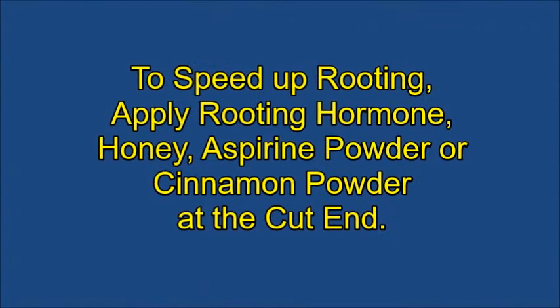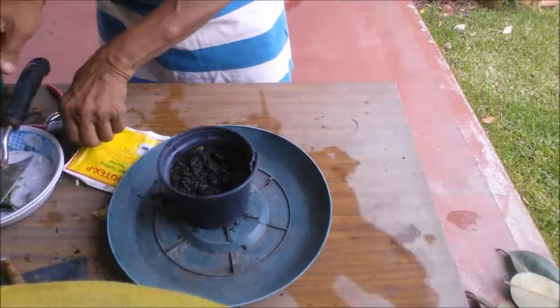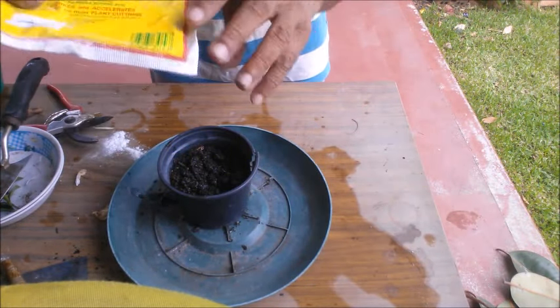You can now plant the cuttings in the pot. However, to speed up root formation and improve success rate, dip the cut end of the cutting in a rooting hormone. You can use honey, aspirin powder, or cinnamon powder instead.